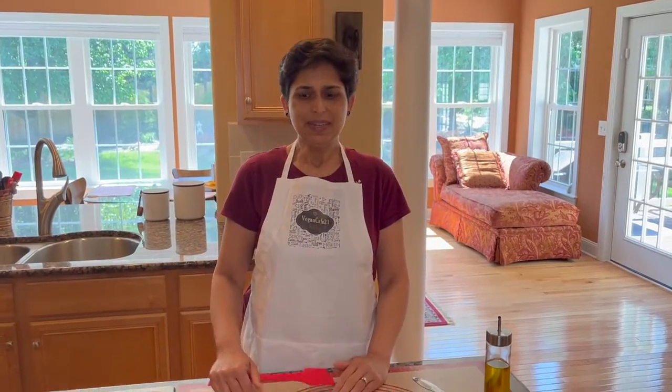Hello and welcome to Vegan Cafe 21. In our series of gluten-free flatbreads and breads, today we are making sorghum flatbread or joa roti. It's a really easy flatbread to make if you follow the techniques. So let's get to it.